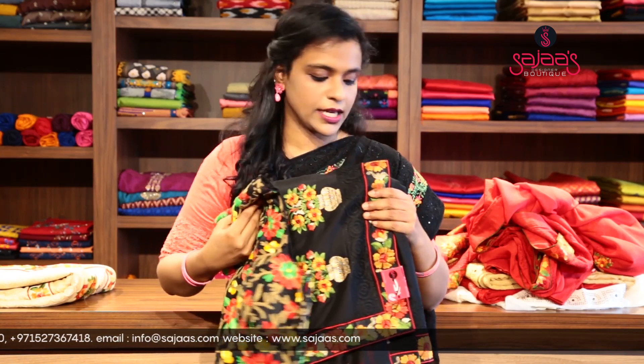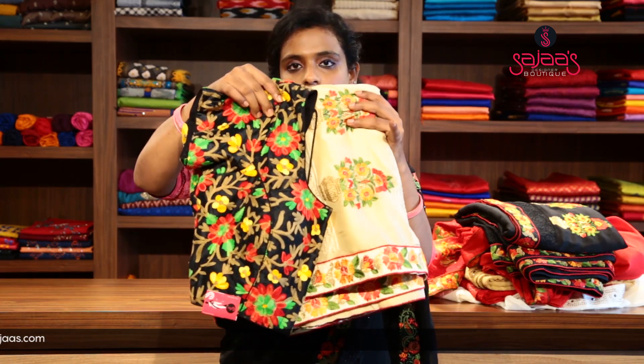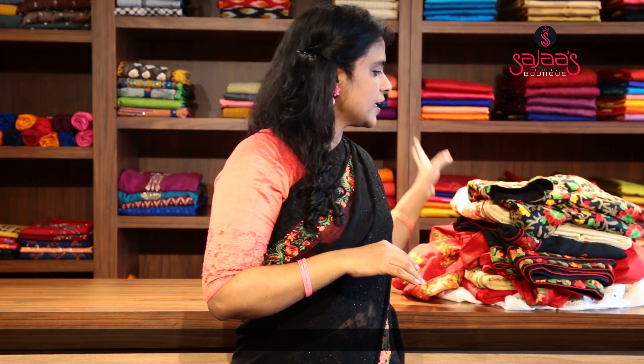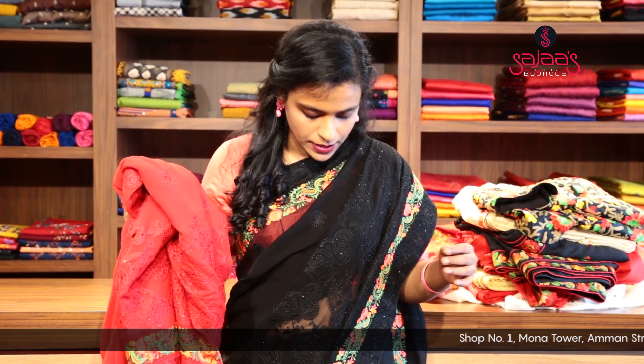These are pure chiffon sarees, all with chicken works. There is also a running blouse coming along with the saree. Moving on to the other saree — it is the same saree which I am wearing, just a color change.